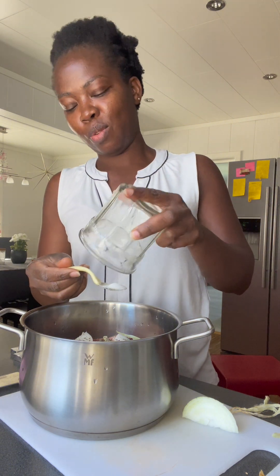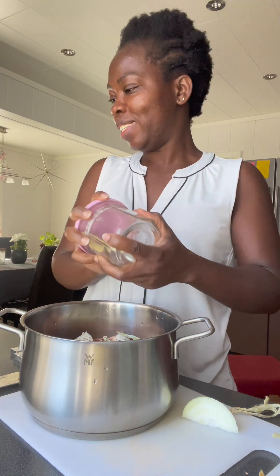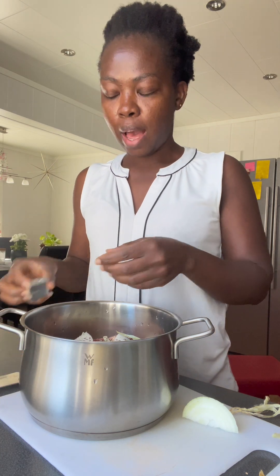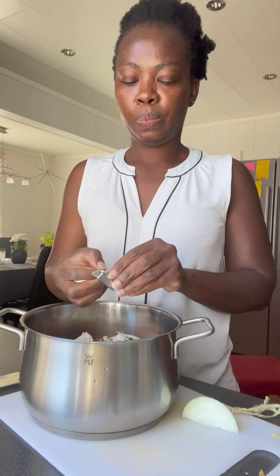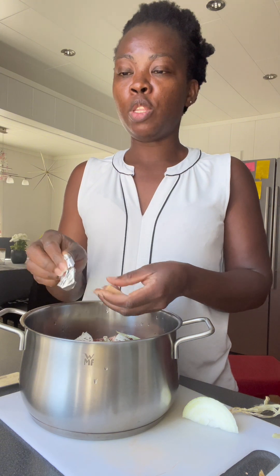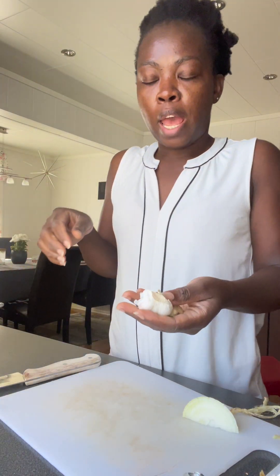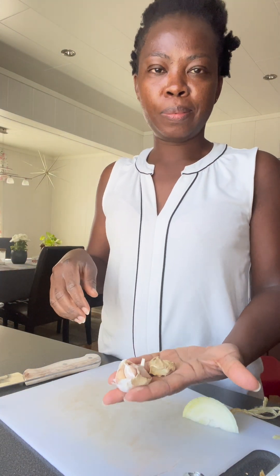Guys, I don't have salt — I don't have any salt in this house. So I'll have my two seasoning cubes like so, and I'm going to be cooking it outside. The weather is really good. I almost forgot to tell you guys — I'm going to be adding garlic and ginger.